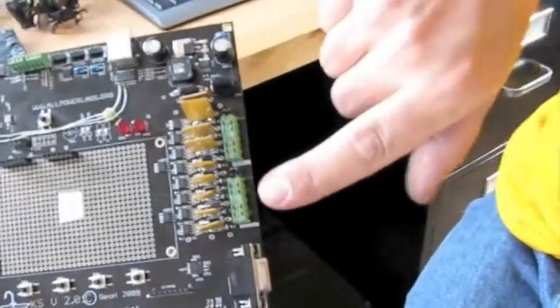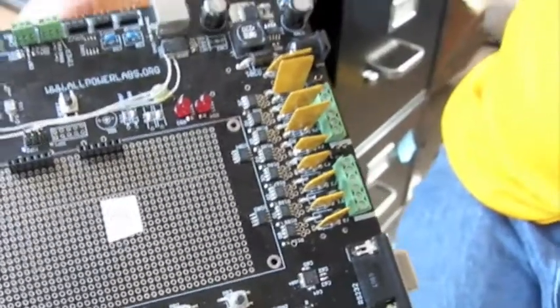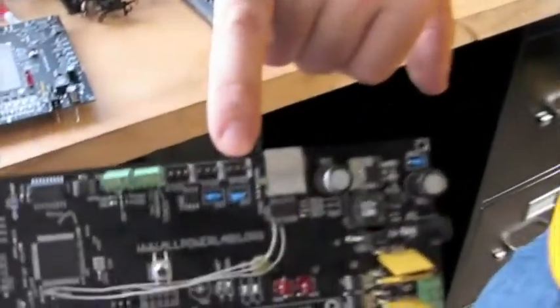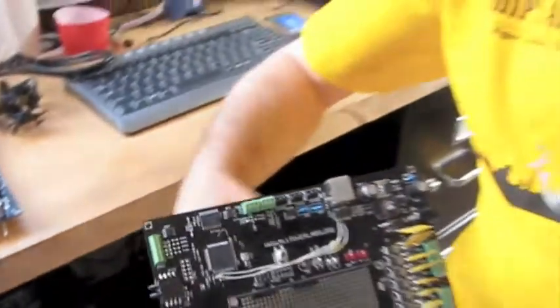We have eight switched MOSFET outputs — these will run DC motors, solenoids, glow plugs, any kind of high-power DC things. There are also three outputs for hobby servos, like Futaba servos, the kind radio control guys use. You can use these for operating butterfly valves, controlling gas flow rates, ball valves, different kinds of things like that.